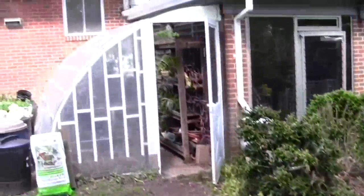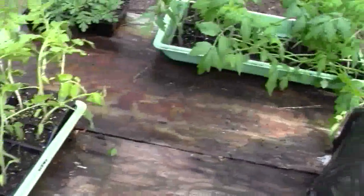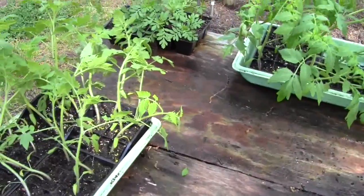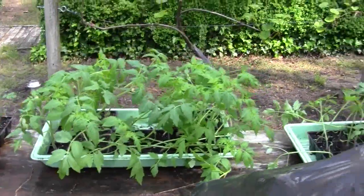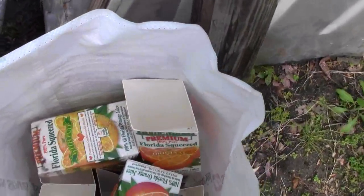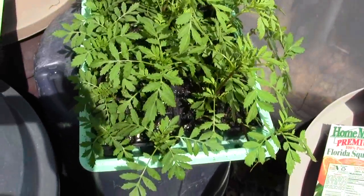Some of them are getting nice purple stems. I've got a few in the greenery — those are the Rutgers seeds. I've got 36 in a tray and I only need about 40 couple of plants, so I'll just pick the healthiest ones. We've been saving these cartons and you'll notice they don't have holes in the bottom yet. I'll probably mark these as Rutgers.